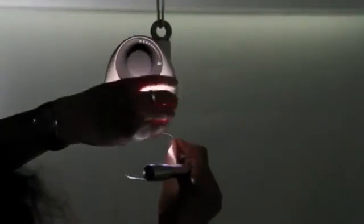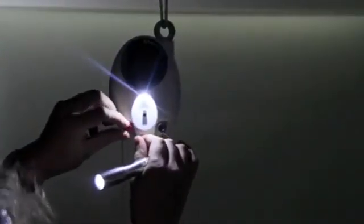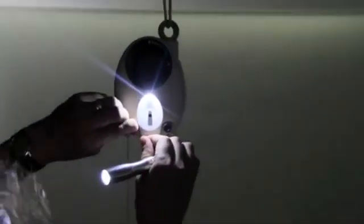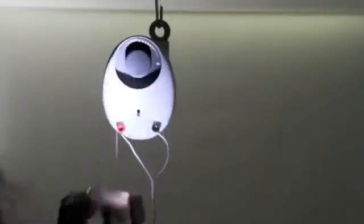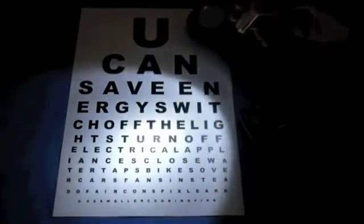We have designed Gravity Light to power other things as well, such as a reading light, a radio, or simply to recharge batteries. The brightness of the light can be adjusted up for a task light or down for a gentle glow which lasts over half an hour.